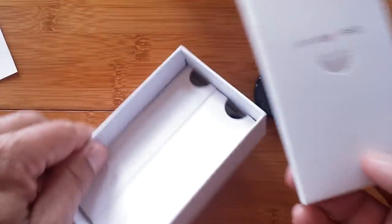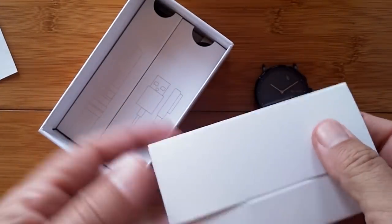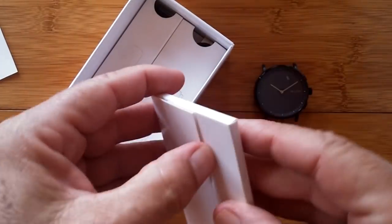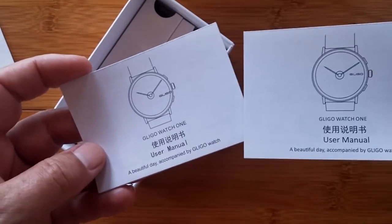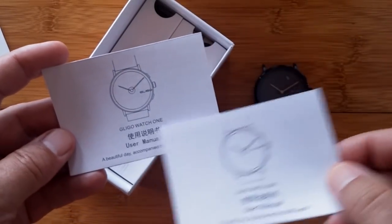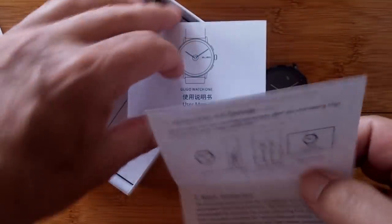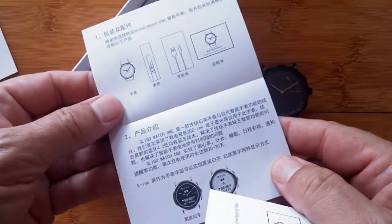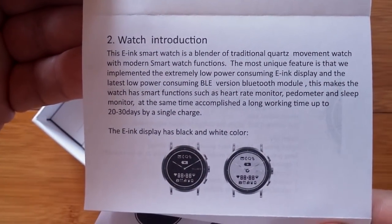Whoa, this is nice packaging — this is gift worthy right here, just the way it's been put together. The user's manual is in its own separate wrapping. It looks like they're both listed as English and Chinese. We got the English one. So we're with the right manual. As those of you who've watched this channel before know, I walk through the manual for you and show it on the screen so you can freeze frame your YouTube.